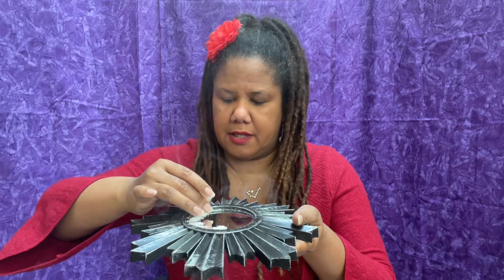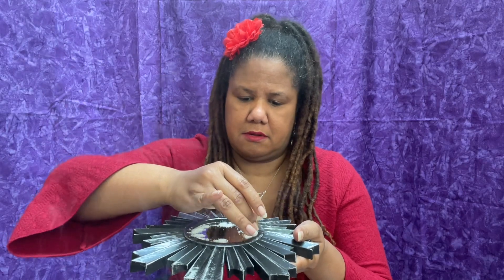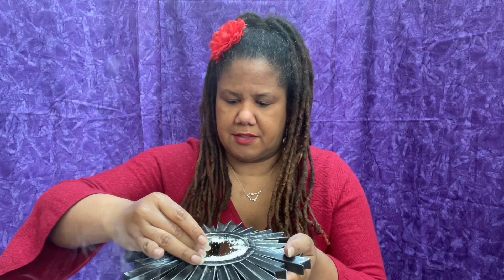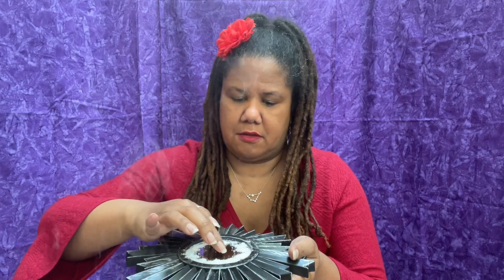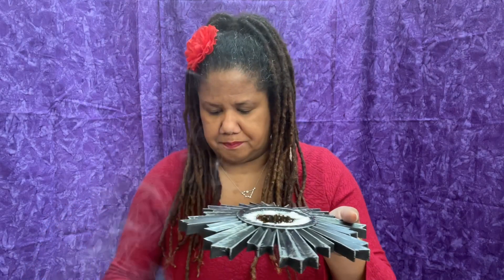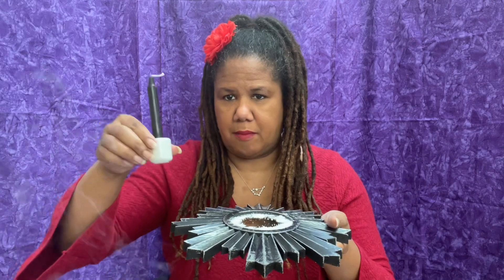So I'm sprinkling a circle of salt around the edge of the mirror. We have the mirror with the salt circle around it — we don't want to cover the whole mirror because the mirror is a very important part of the spell. So we have the mirror, we have the salt circle, and now we're going to take our black candle and put it in the center.